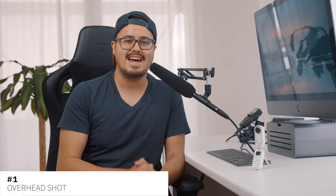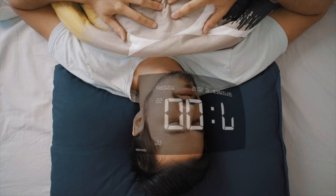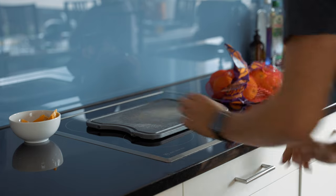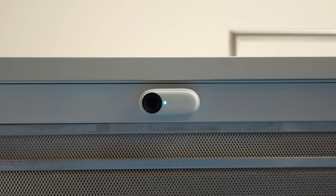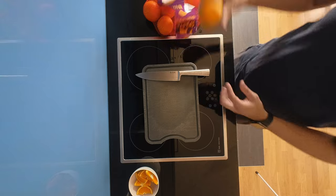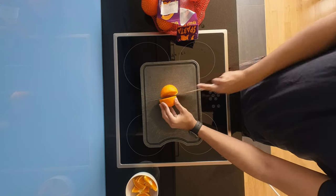Number one is the overhead shot. Overhead videos are useful for showing detail — they give the viewer a bird's eye perspective and are a great way to increase visual interest. For example, cooking videos look great from a top-down perspective. Since the Insta360 GO 2 is magnetic, I can easily attach it on a metal surface. With one press of a button, I can start recording and later use it for B-roll or post it directly onto social media.